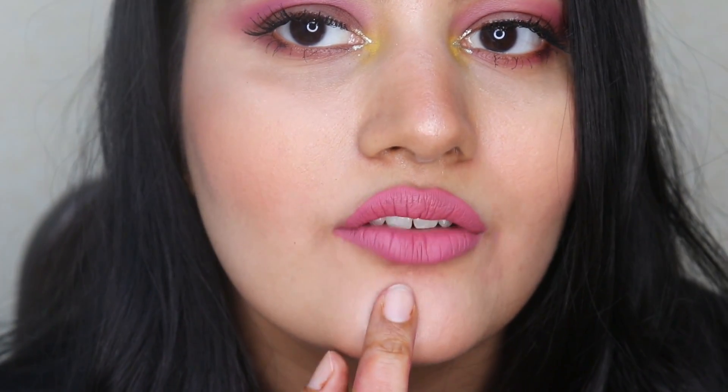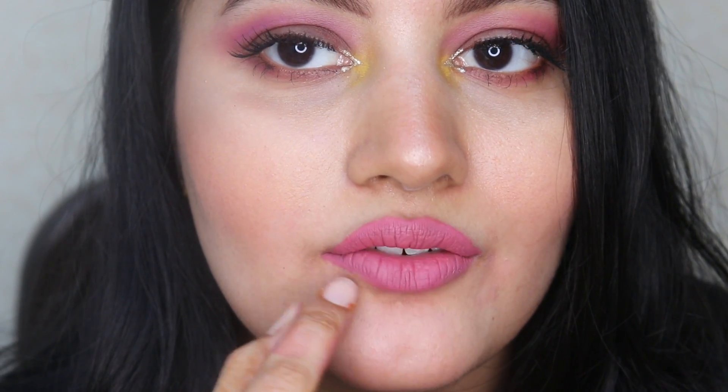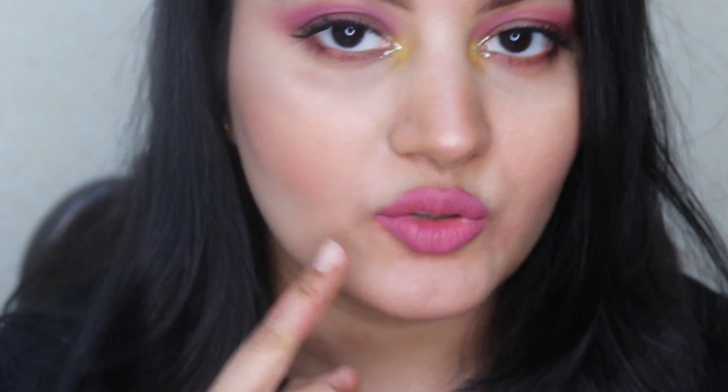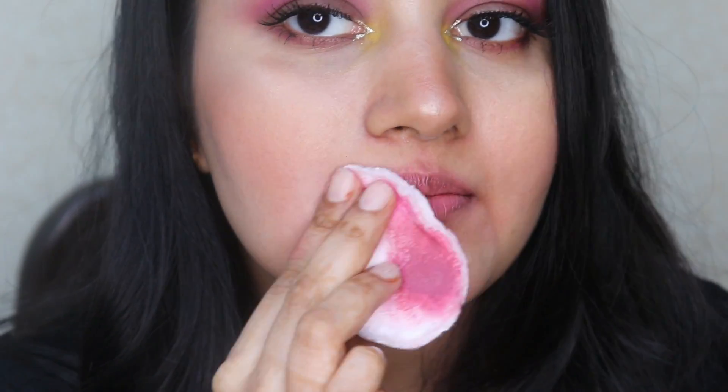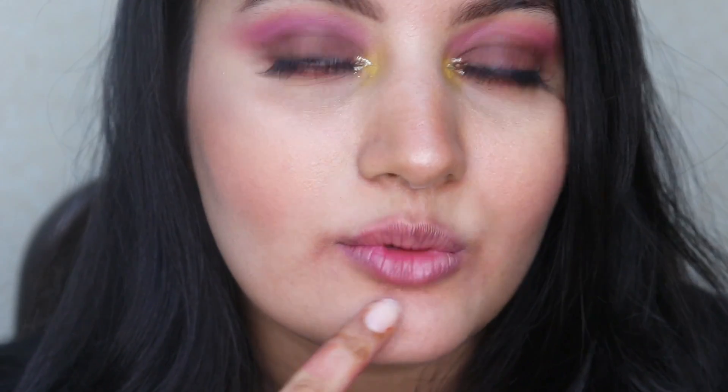Right now I have a lipstick on and I've had this on for over 8 hours. You can see the amount of lines because my lips just feel so uncomfortable and dry from wearing the lipstick for such a long time. So I'm quickly going to remove this first. Now that I've removed the lipstick, my lips feel even more dry because of using the makeup remover. So let's just try on the Mama Earth Lip Balm.